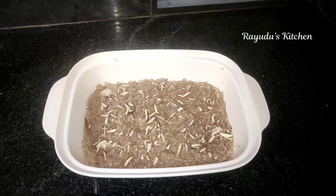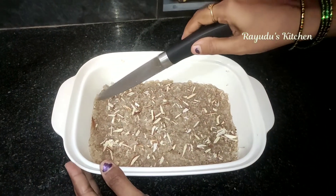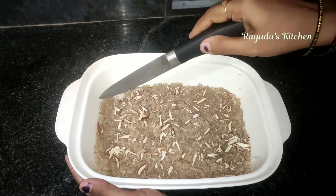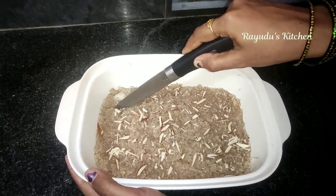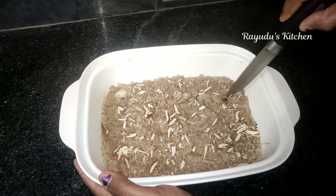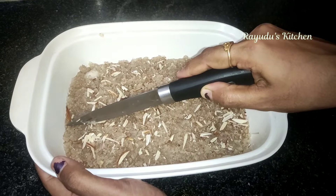Now we are going to cut the pieces. Apply oil to the knife and cut the coconut burfi in the pan into pieces.